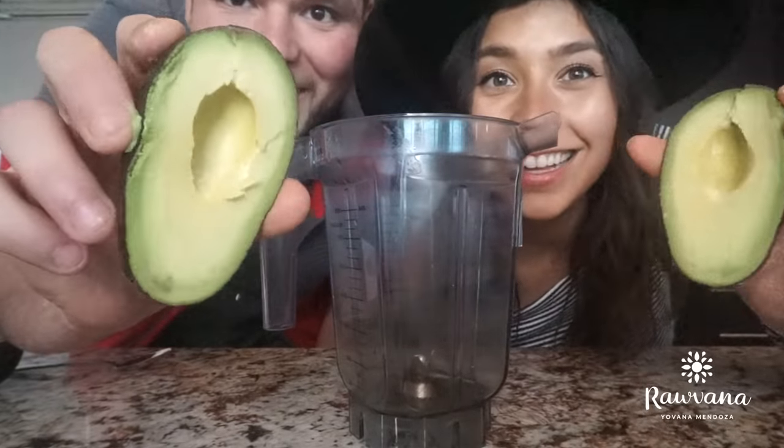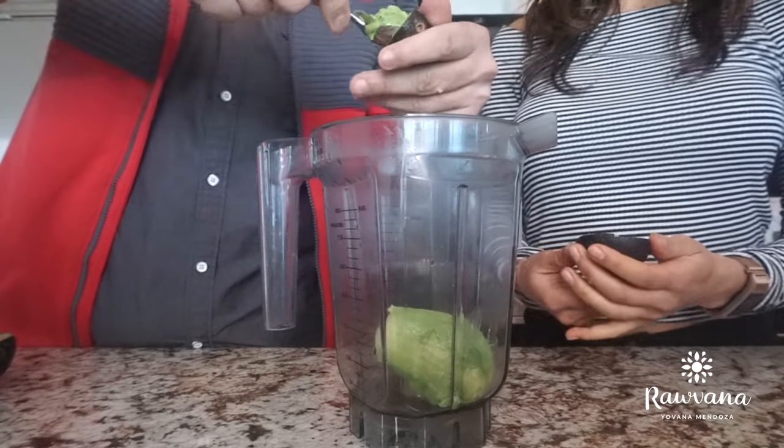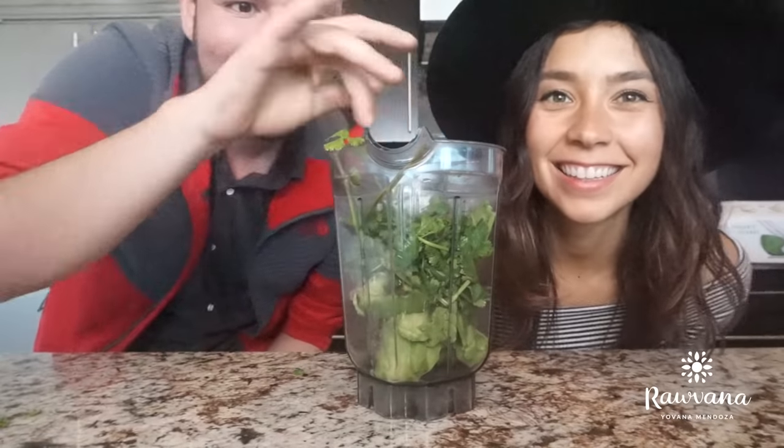And then you need yourself avocado! It's going to be so creamy. We're going to use some cilantro, and if you don't like cilantro you can always go for basil or both of them — that would taste really good.